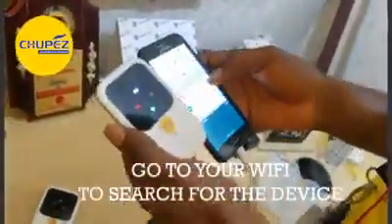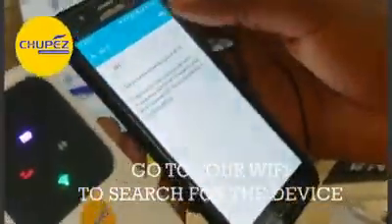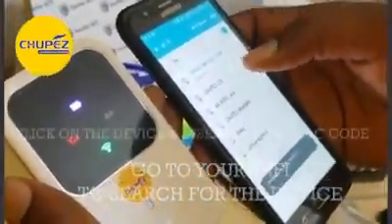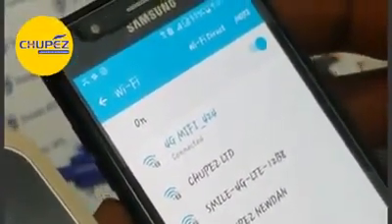The first thing you need to do is go to your WiFi and search for this device. You search for it and insert the generic code on it. You connect with it. It is connected, and that is why this green light is blinking.